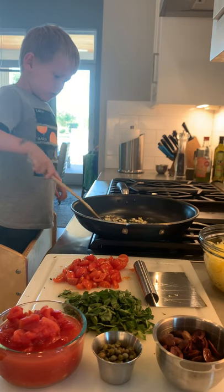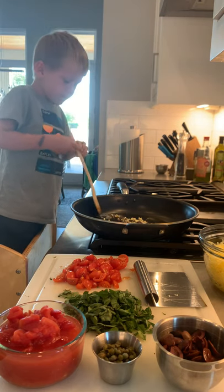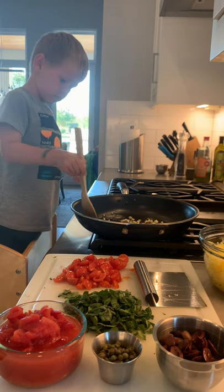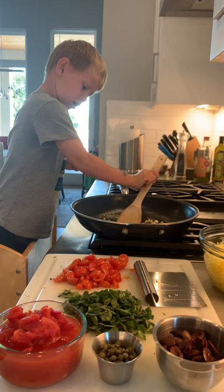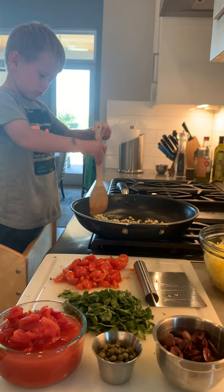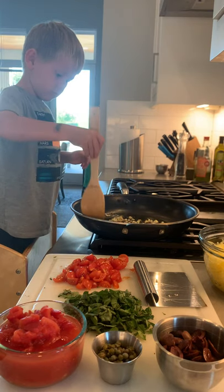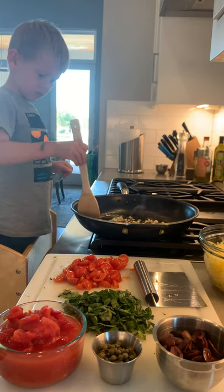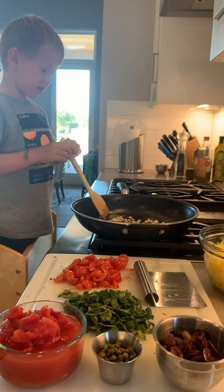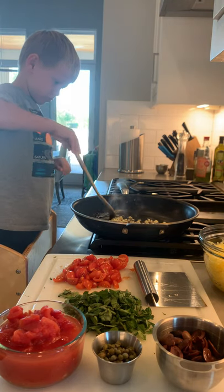You want to spread it all around so that those flavors get all into our olive oil. So that way all of our olive oil has that really yummy flavor. It looks like it's about two minutes now. Can you spread all of that garlic out all over the pan?